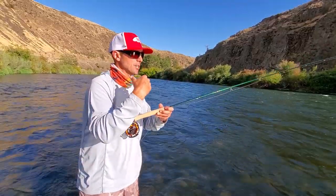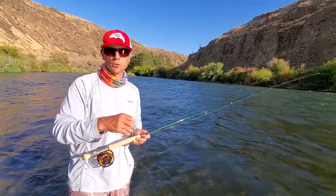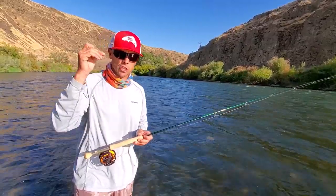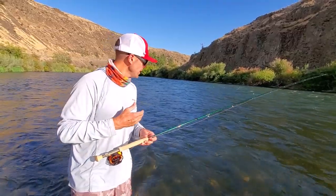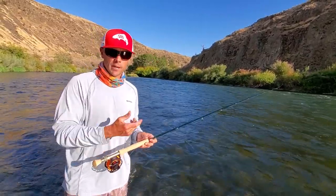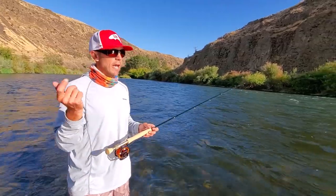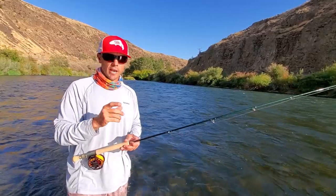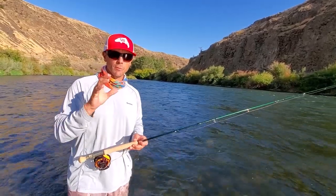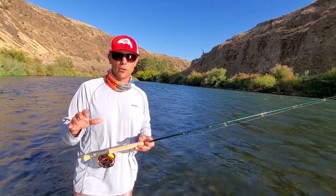Maybe we're blind casting and we need to cast out, strip in, cast out, strip in. Or maybe we have a tarpon cruise by and we need to get that fly to that fish right now, or a Jack Crevalle or something else in saltwater. For me, we were trout fishing today and I'm throwing a big Dalai Lama. I don't want to throw a bunch of false casts to build momentum — I want this rod to be flexible enough to make a good shot with a minimal number of false casts. The Alpha Plus is designed specifically to do that.